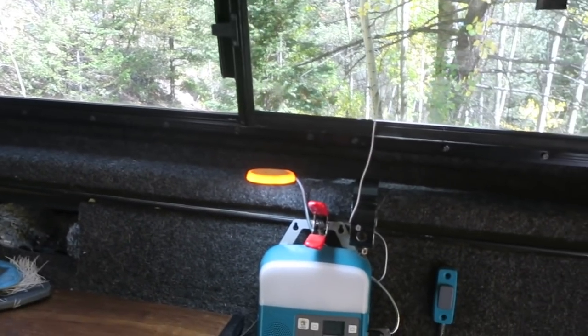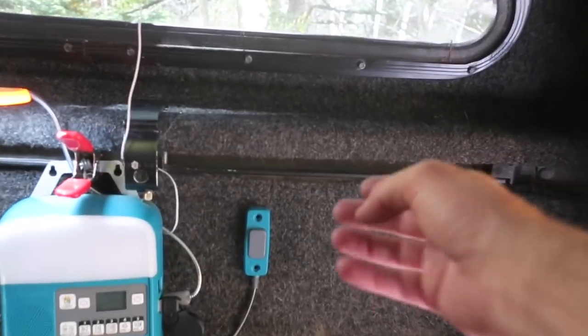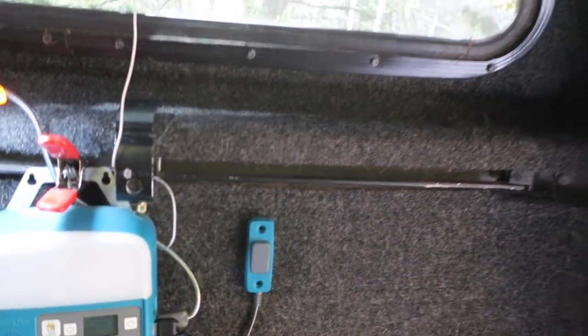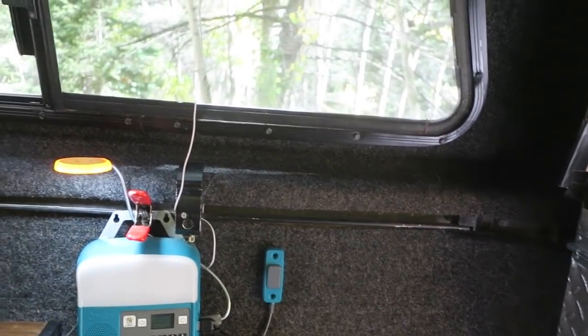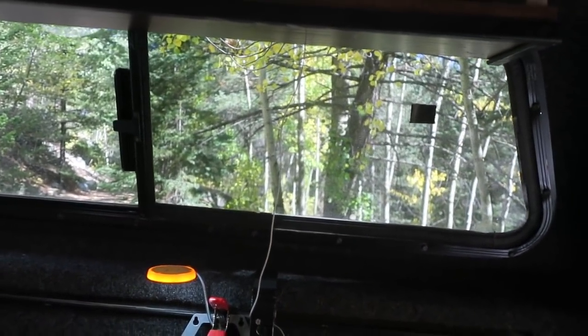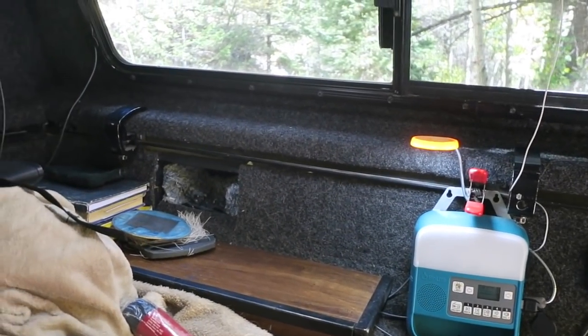One thing that's nice about truck toppers is you don't have to worry about venting too much in the wintertime, because the seals between where the truck topper sits on top of the truck bed don't tend to be 100% airtight. So there is a little airflow that goes through, which is nice because you can keep your windows somewhat closed — if not all the way closed — and still have fresh air rolling through. The drawback is of course that fresh air is cold.